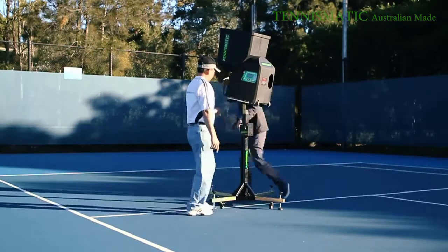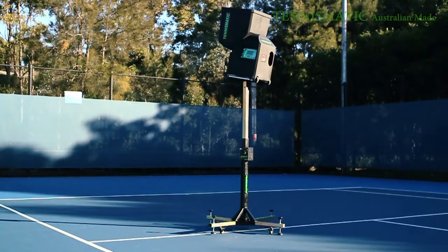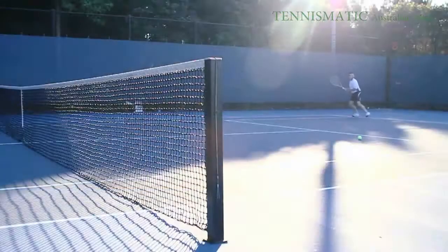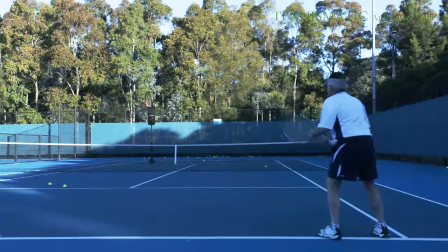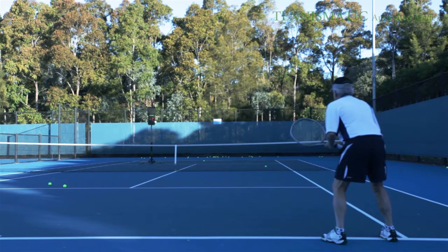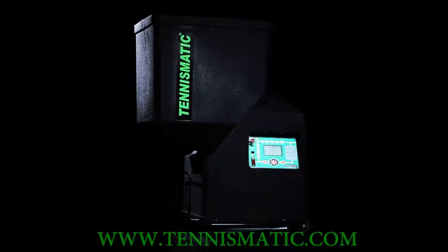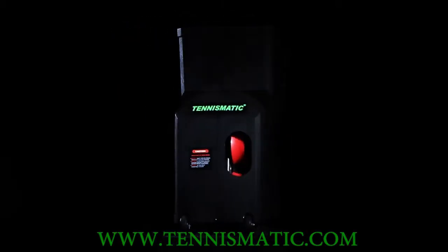TennisMatic has other products and accessories which help improve your game. One which everyone should have with the tennis ball machine is the TennisMatic serve stand. The TennisMatic T203 has definitely proven itself to meet the demands of amateurs and pro players because it can train specific components of the game. Being Australian owned and made, with so much jam-packed state-of-the-art features, TennisMatic will definitely compete with other established tennis ball machines out there. For more information, please visit www.tennismatic.com.